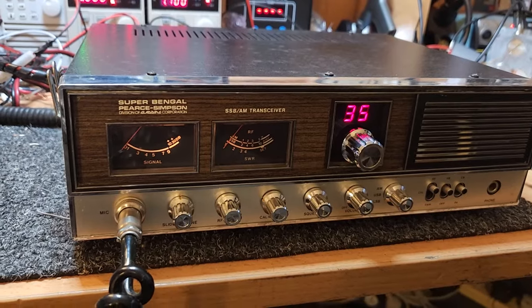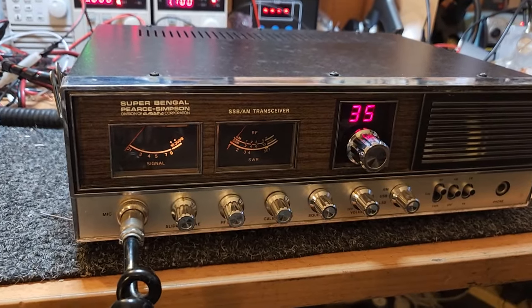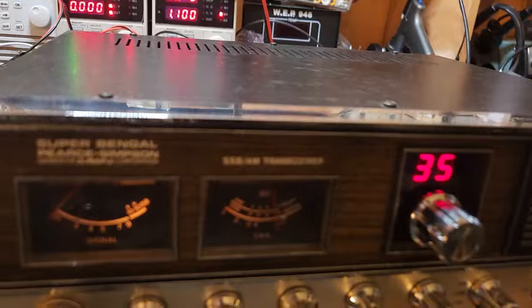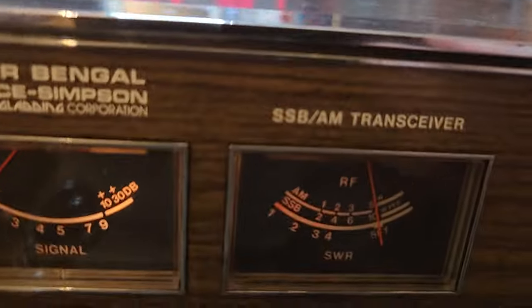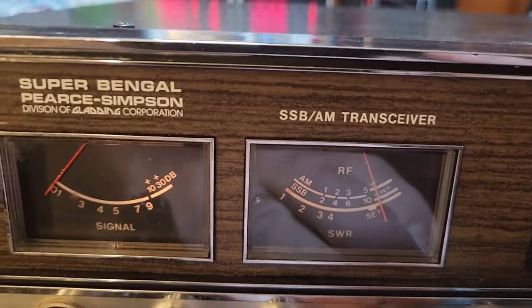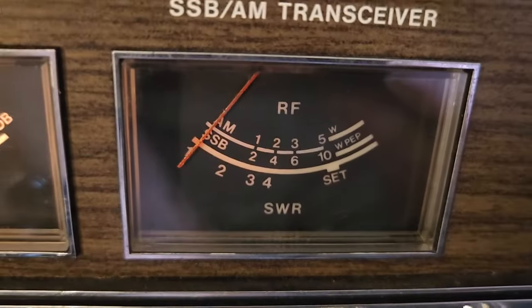It might have had a tune in its lifetime. We'll probably just go and recalibrate the oscillators just to make sure we're 100% on, and we'll go and check the AM, upper, lower, etc. That's about right - four to five watts there on AM, so we're pretty happy with that. The thing about the Bengal was it was a great base station. We'd set the calibration here - that calibrates up and down - and of course we're on a dummy load so SWR is going to be one to one.